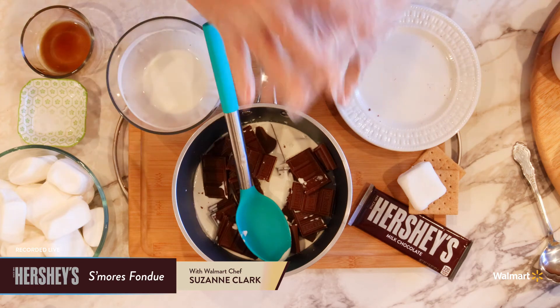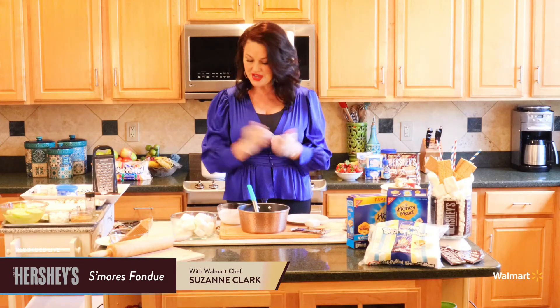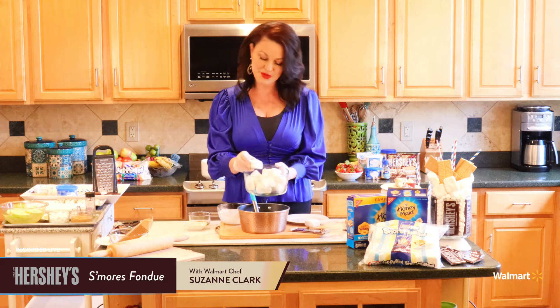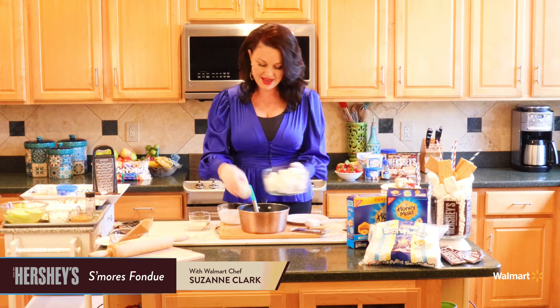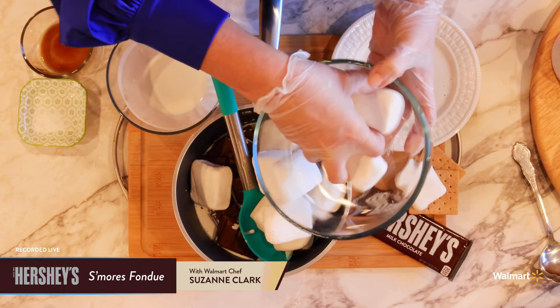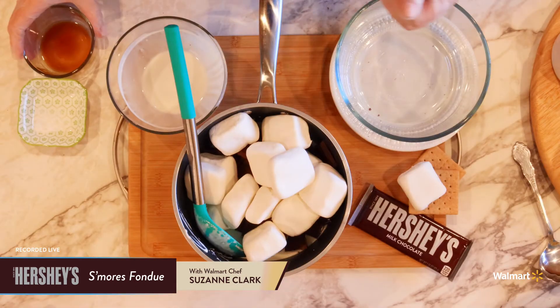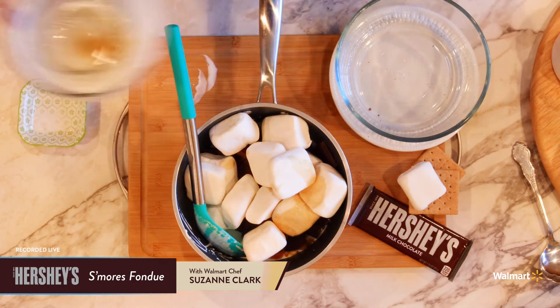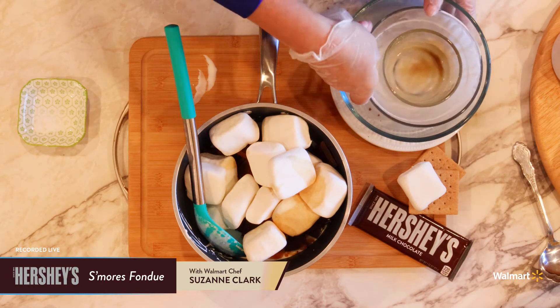Now that we have the chocolate in, we need something to make it thick and rich. I'm going to use some Jet-Puffed S'more Mallows — look at them, they're the perfect size for a traditional s'more. A cute little square size and they're going to work great for this recipe. I'm just going to put them all in the pot. This is such an easy recipe, you're going to want to make it all the time — the kids are going to love it! Now I just need to add a teaspoon of vanilla and also a little bit of salt.